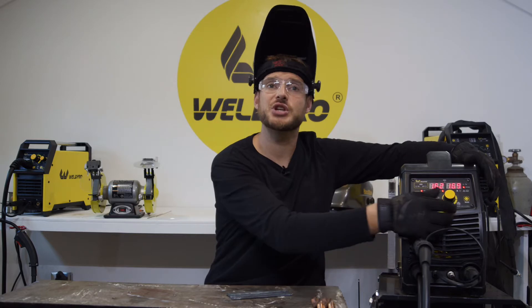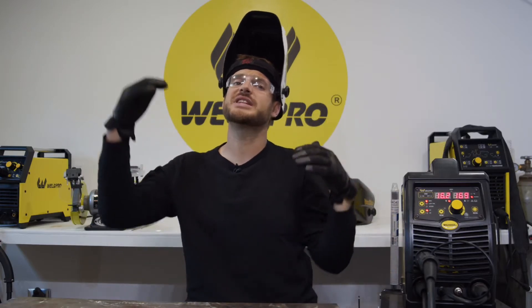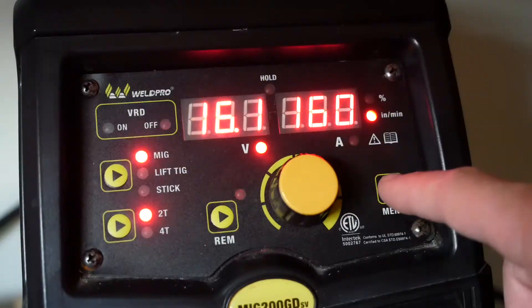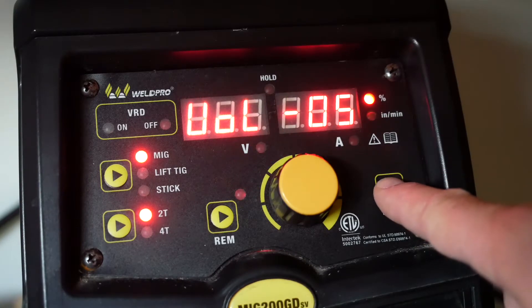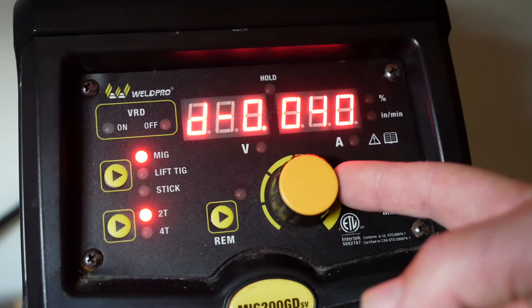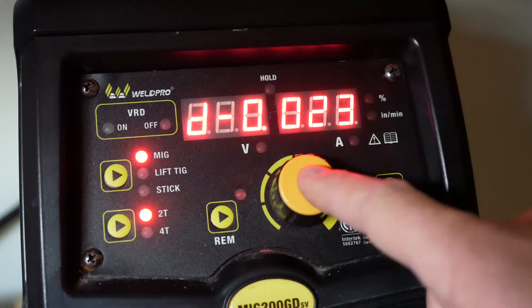WeldPro designs this as a feature and it can be great to adjust your voltage and your wire speed at the same time. There are times when you'll want to increase or decrease your wire speed or your voltage based on the other value. Press the menu button to choose your wire size. It's important that we set this so the machine operates its values correctly. Press the menu button to get back to your voltage and wire speed display.